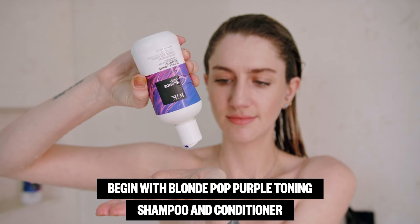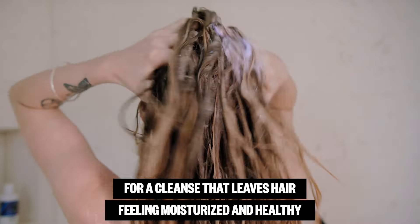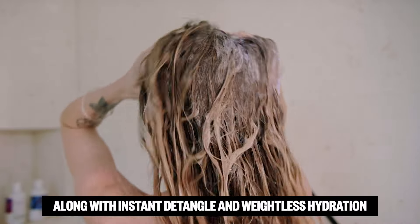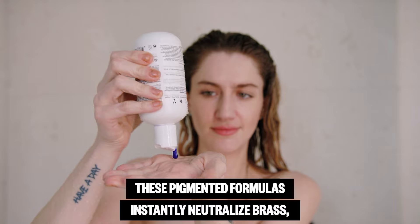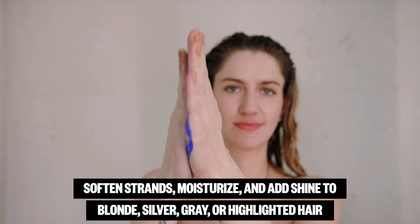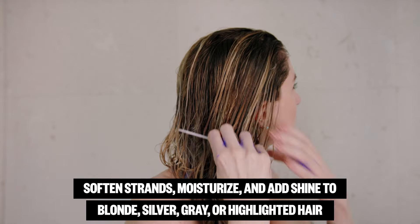Begin with Blonde Pop Purple Toning Shampoo and Conditioner for a cleanse that leaves hair feeling moisturized and healthy, along with instant detangle and weightless hydration. These pigmented formulas instantly neutralize brass, soften strands, moisturize, and add shine to blonde, silver, gray, or highlighted hair.